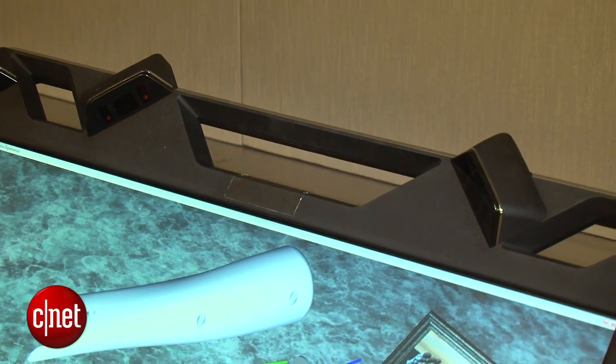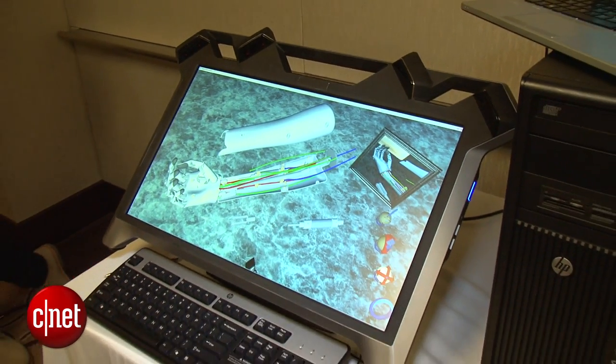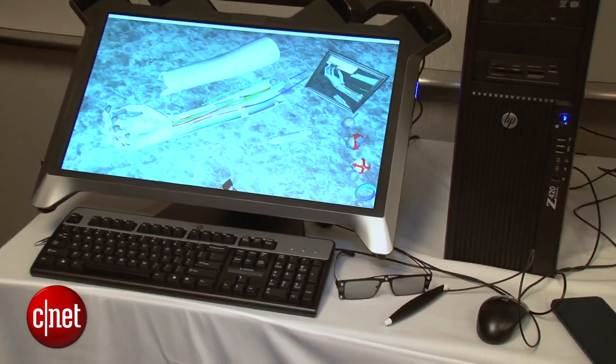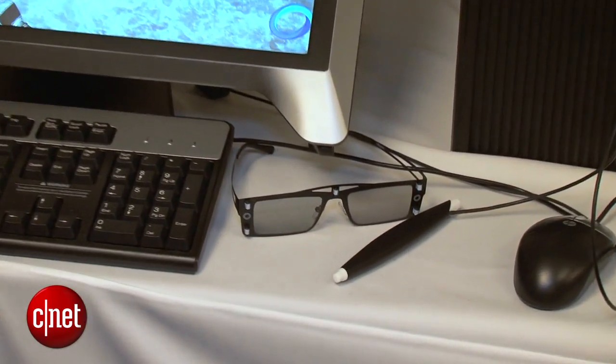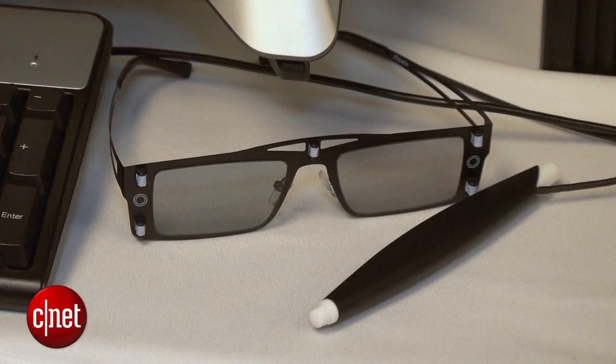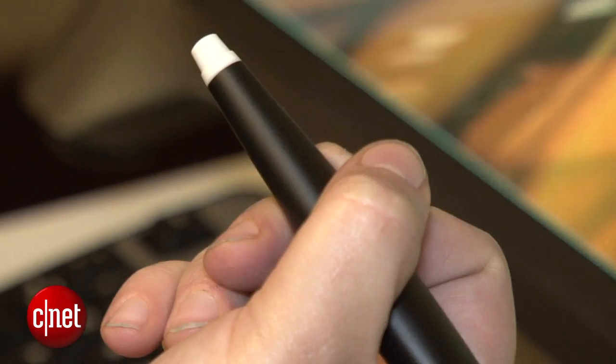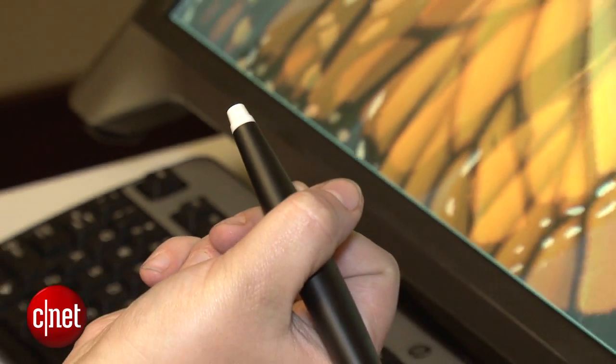It's got this big kind of arch over the top, and that arch contains four cameras that track your head position. You put on a pair of passive 3D glasses and all of a sudden you're in this virtual reality world. HP calls it blended reality, and you use an included stylus to manipulate objects in 3D in real time.